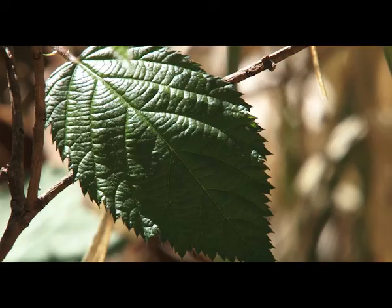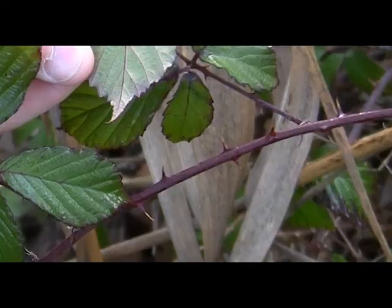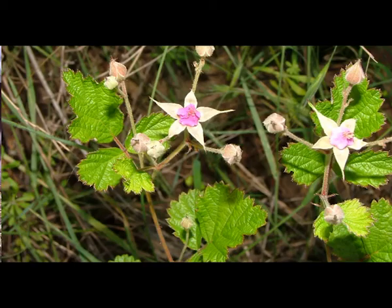Other ways that can help you identify blackberries are from its white flowers, its pointy serrated leaves which sometimes have thorns on the back, and thorns spaced evenly along the stem.